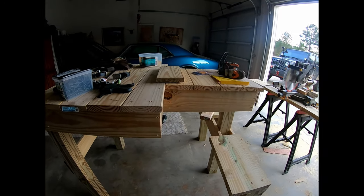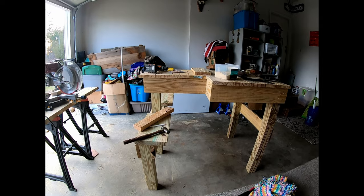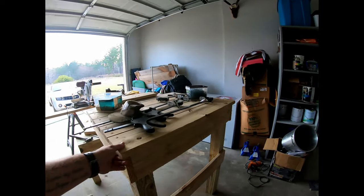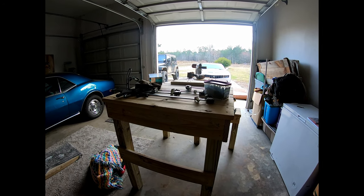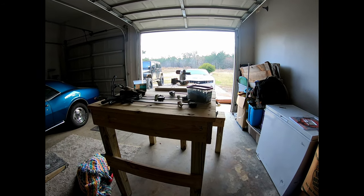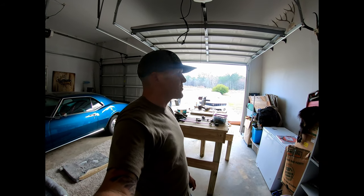Then me and Jordan are gonna take it out and get it in place. Gonna bury the 4x4s probably about six inches in the ground, stabilize it, and this sucker is gonna be nice for a really long time. Pressure treated wood so it's not gonna rot very fast, and I think I'm gonna put a coat of stain or paint on it just to make it last even longer — probably a dark stain. Hopefully tonight or sometime before this weekend we'll get it done.